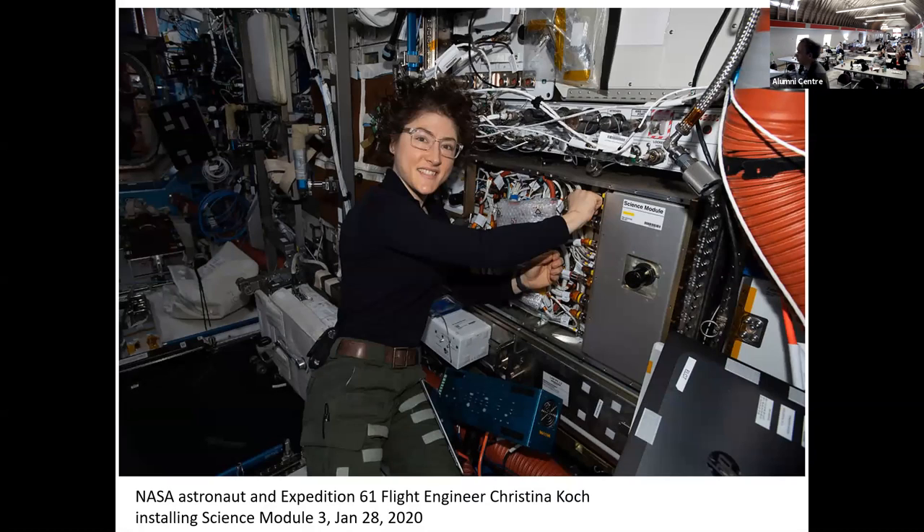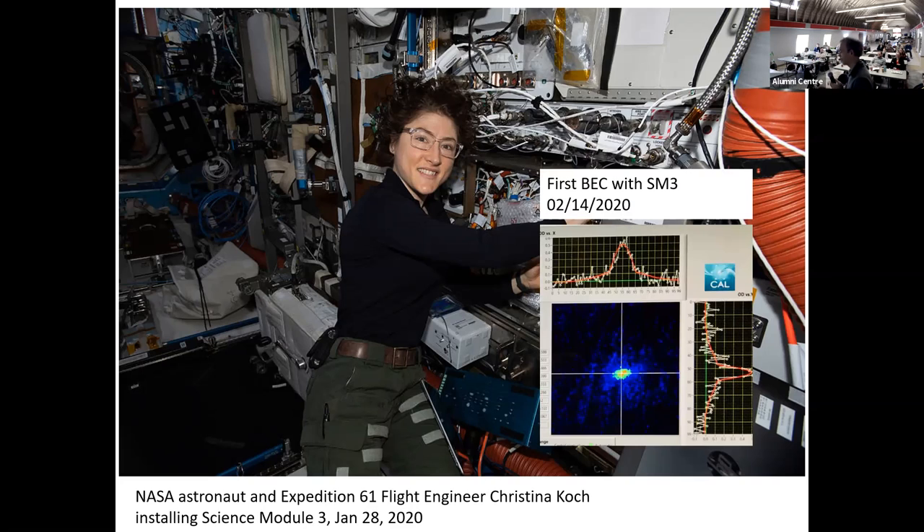Here we see Christina Koch, Expedition 61 flight engineer, on board the ISS as she installs the Science Module 3 in one of the Express Racks in the Destiny Module — this was January 28, 2020. As of February 14, this instrument has again created its first BEC, just about two weeks after unwrapping on board the ISS. It's a testimony to how stable this device is.